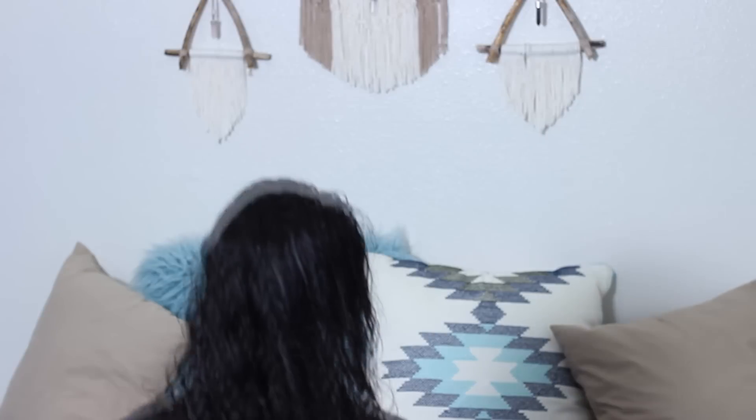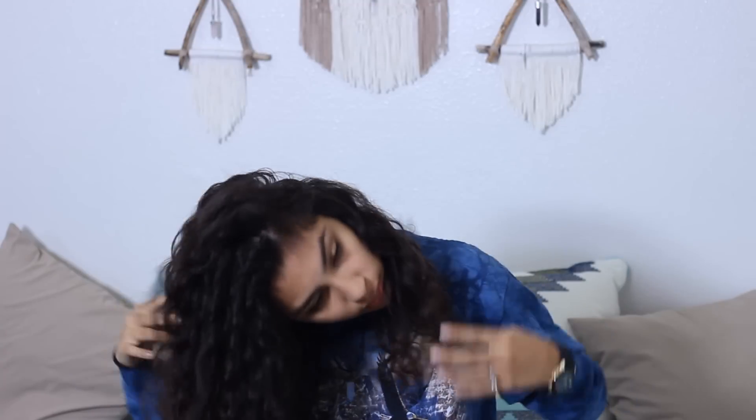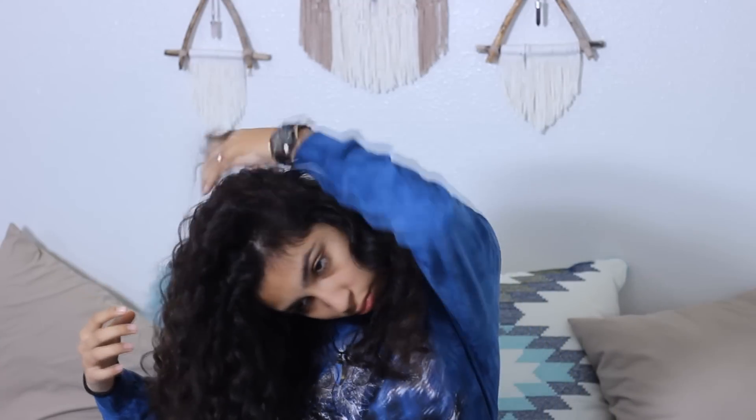Next, I'm going to scrunch. Scrunch again with the DivaTowel. And now I'm going to air dry. About three hours later, my hair is completely dry. I really like the results. My hair feels pretty clean, but it feels a little greasy on the scalp.